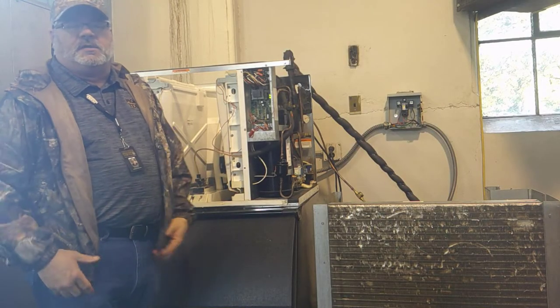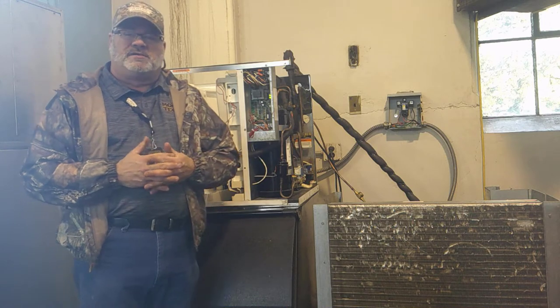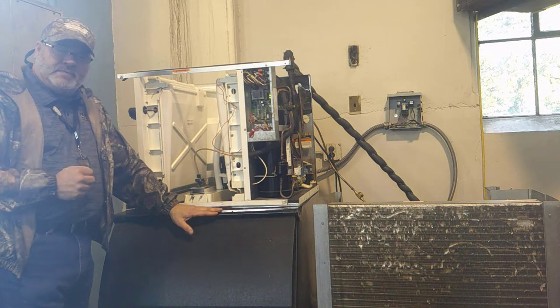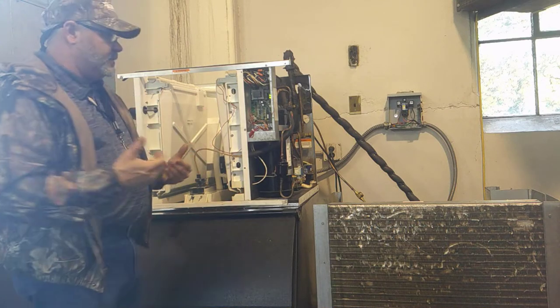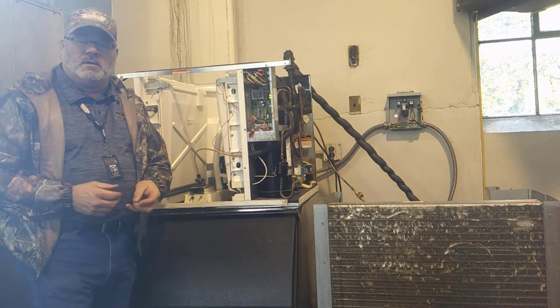Hi folks, welcome to my video today. Today we're going to be talking about a Manitowoc cuber ice machine. This is a Q series of the Manitowoc ice cubers. We're going to talk about the sequence of operation of this machine — what it does first, what it does second, how the thing makes ice, and how we drop it in the bin for harvest.